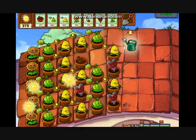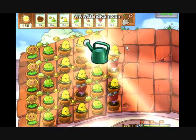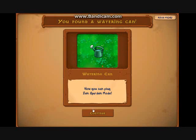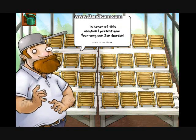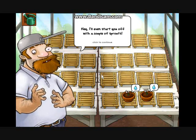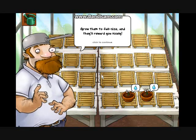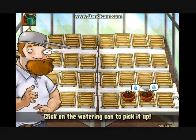We get a very cool item — this is a watering can. Now we can play in zen garden mode. In honor of this occasion, I present you your very own zen garden. I'll even start you off with a couple of sprouts. Grow them to full size and they'll reward you nicely. Have fun!